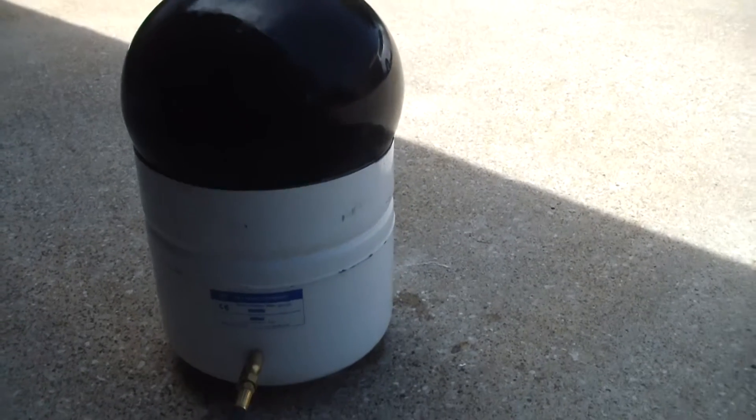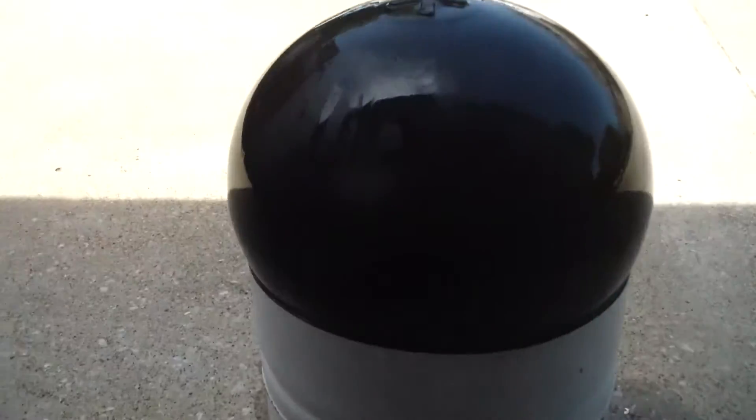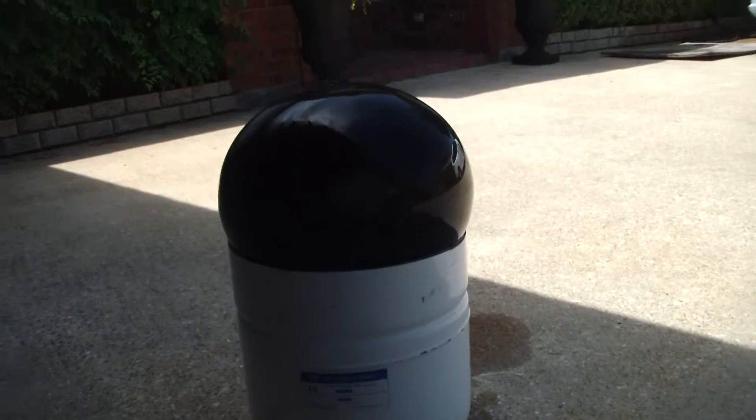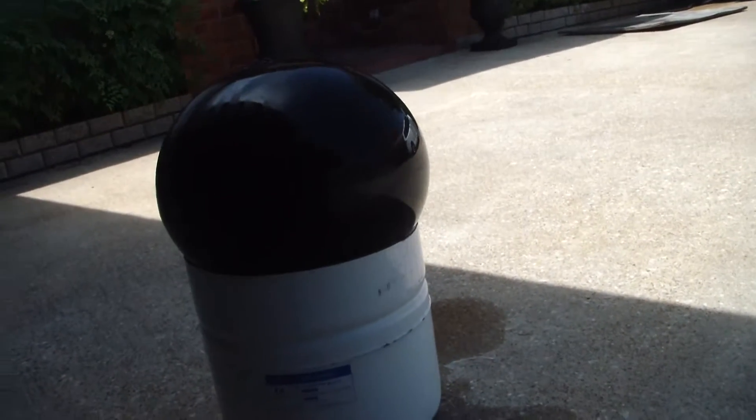I've got four pounds on it right there — let me see if I can find anything. I've got safety glasses on in case this thing pops. I got four pounds, then six pounds, and I'm checking for any leaks. Nothing at all.